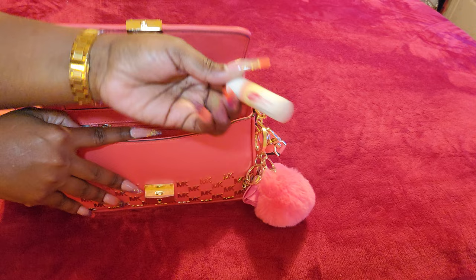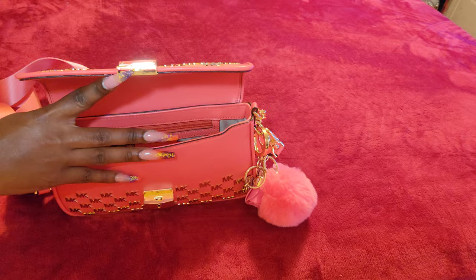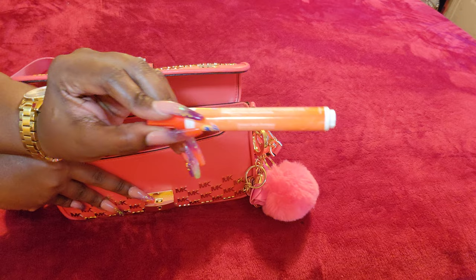I have my lip balm by Carmex in the watermelon flavor, I have my Nivea hand cream, and I have my Tide pen.